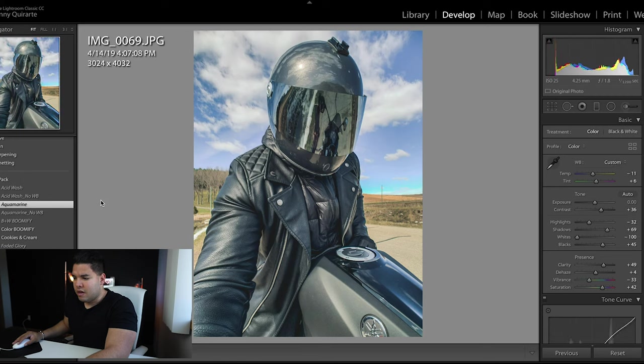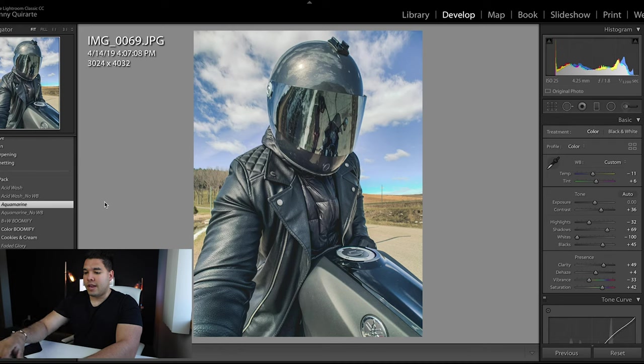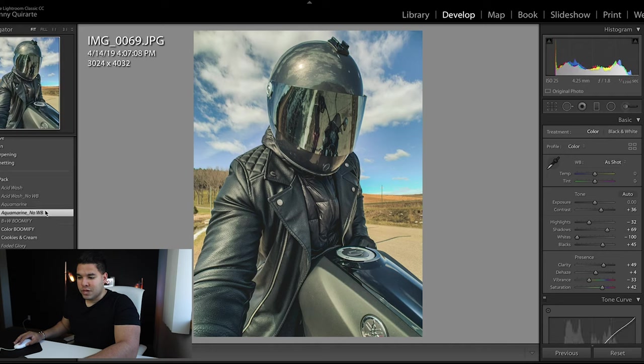Moving on to Aquamarine — I'm not so much a fan of this edit on this photo because it makes it a little more blue than I'd hope, a little faded. There's not enough contrast or saturation. I can see how it could fit with other pictures though. Aquamarine with no white balance is actually pretty cool — I could see California sunset photos with buildings in the background, the skyline in San Francisco or Minneapolis, highlighting the surroundings.